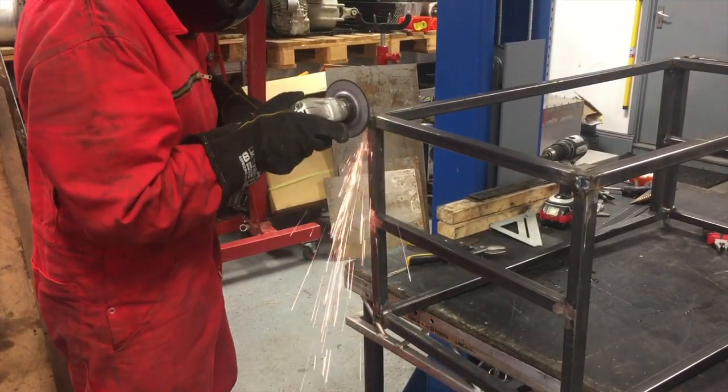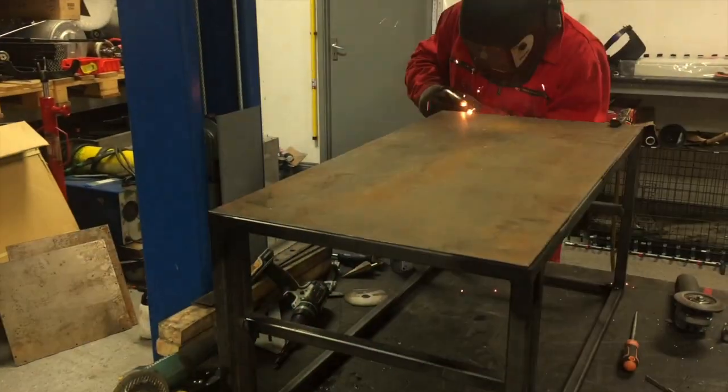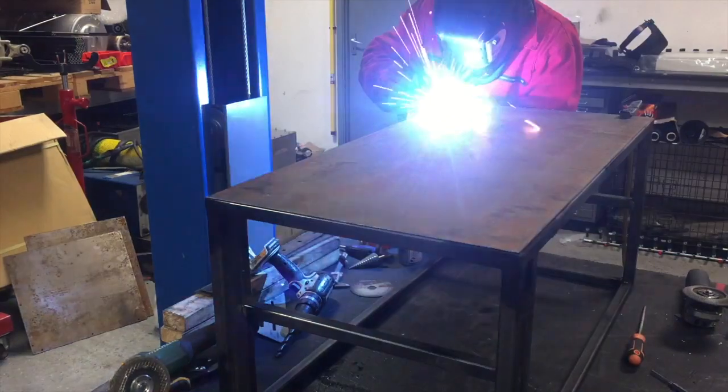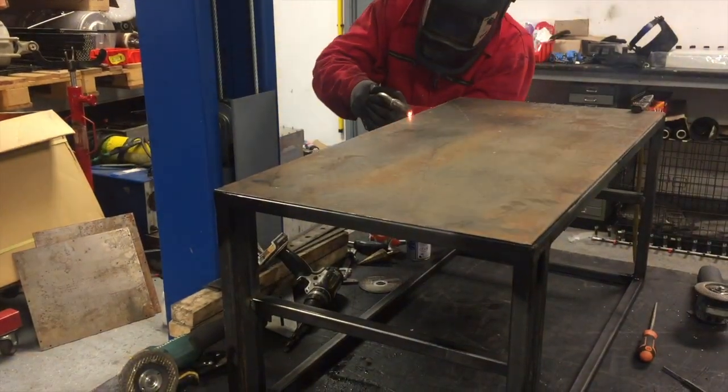Two days for me. So this is the base of the battery box.